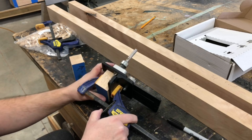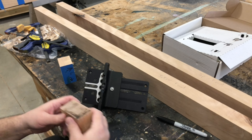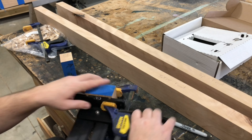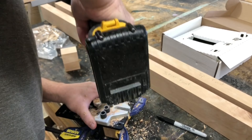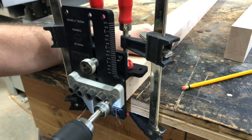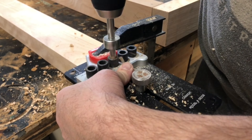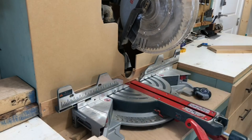The joinery method I'm using is dowels. I have a jig here and I'm adjusting and setting it up — it's a bit of a tedious process to get it set right. Once I get it set and test it, I go to the actual pieces and join the edges, putting in the dowels and making sure they fit.